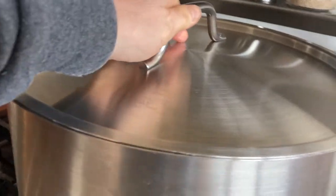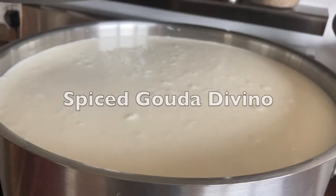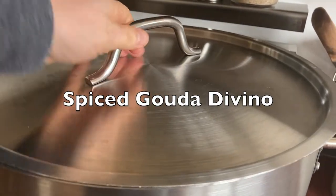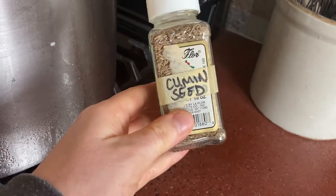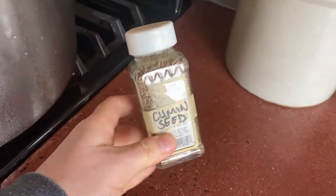I am making a cheese with eight gallons of milk — well, it's actually probably seven and a half gallons of whole milk. And then I added a quart of heavy whipping cream from the store.